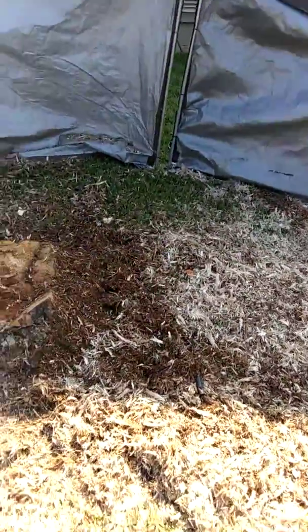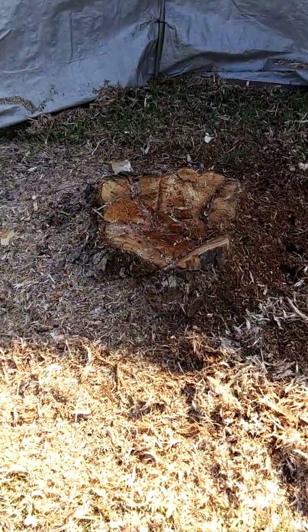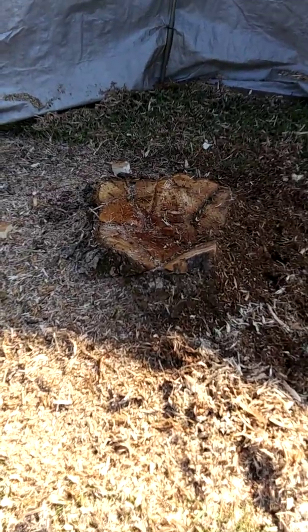I'm Carlos again, 20 minutes into grinding this stump at the Super 8 on Old Boys Road. As you can see, I'm trying to get the chips together now. Soon I'll be halfway through it.